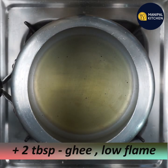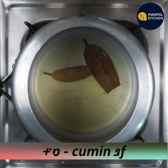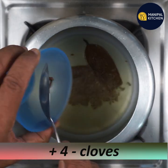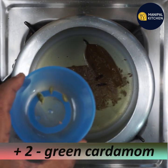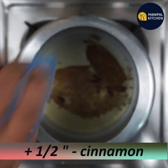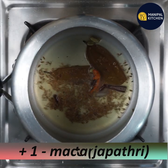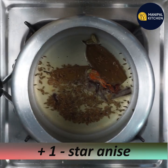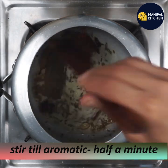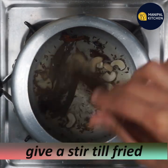Put a bowl on a low flame. Add 1 teaspoon of green chili, 1 teaspoon of salt, and a few cloves. Add 1 star masala and let it cook.